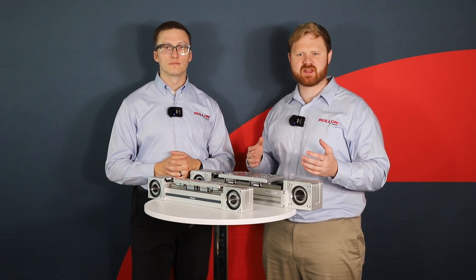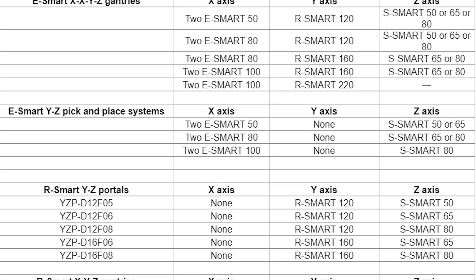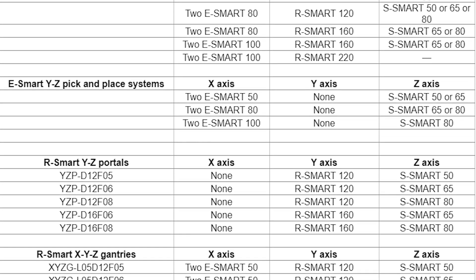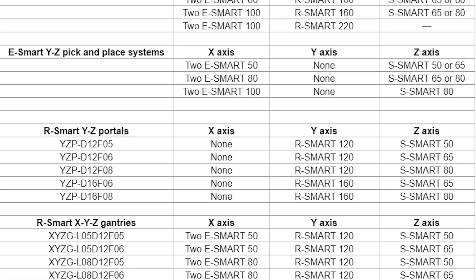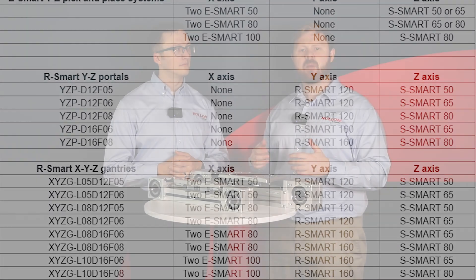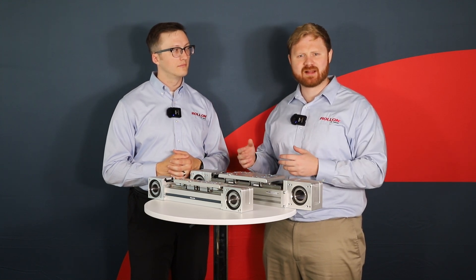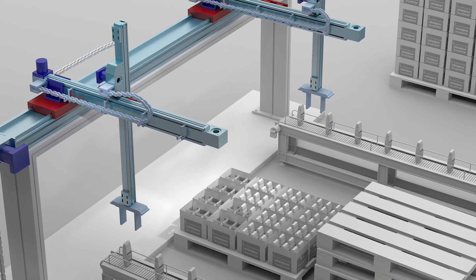Let's consider some examples. In logistics centers, eSmart actuators are a cost-effective option for automating transport equipment like palletizers and depalletizers, pick-and-place systems, and automated storage and retrieval shuttles. Some automated warehouses also use eSmart actuators to load products on conveyors, populate palletizing and packaging stations with products, and actuate tote and bin lifts.